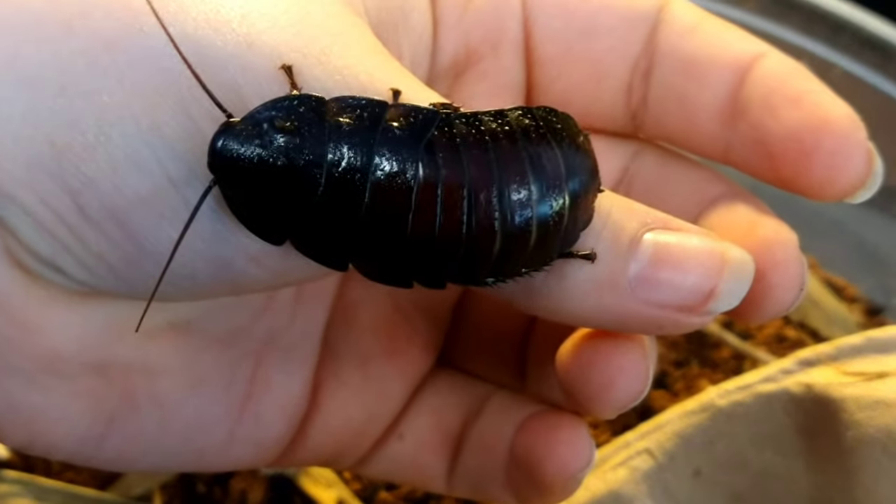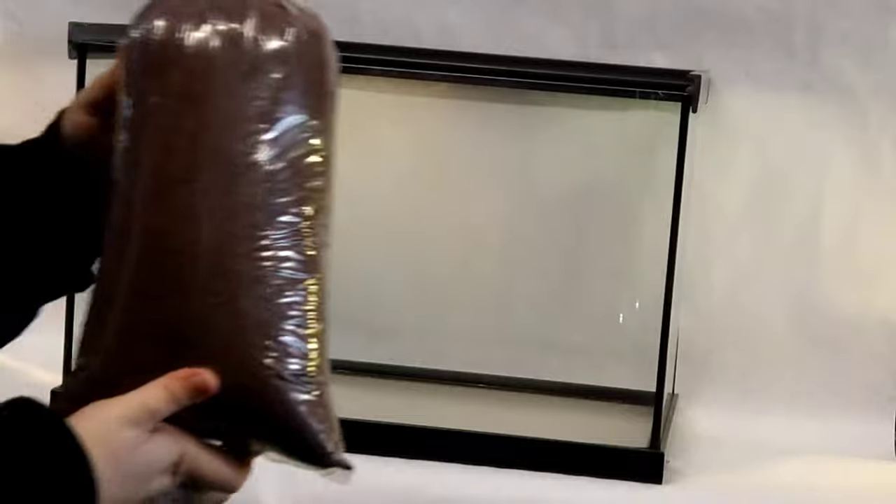For this setup, I'm going to be using a 10-gallon glass terrarium with a sliding screen lid. The first thing that I'm going to add into the terrarium is a substrate.